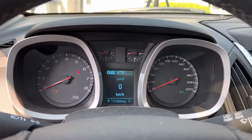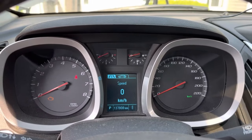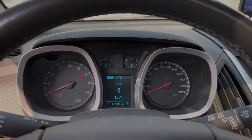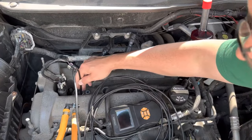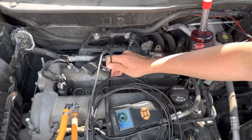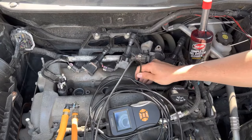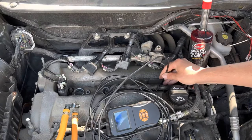Our first tank is almost gone now. There's our odometer reading to show how much we've driven. We're going to get the bore scope camera out and go down the cylinders to see what the results are on the first tank. Here's a look down cylinder number one, cylinder number two, cylinder number three, and cylinder number four.